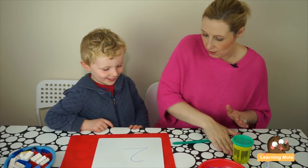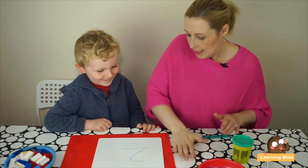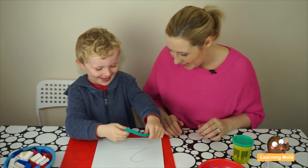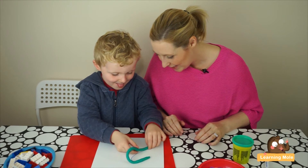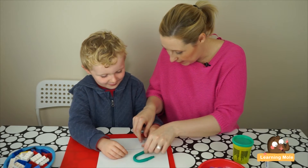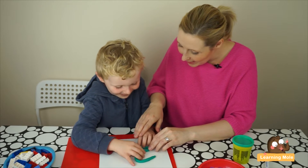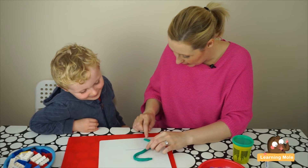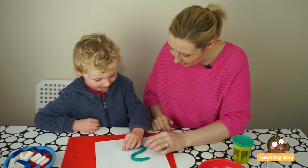Now let's see if you can make it with the number two on the board to help you. I don't have enough for a tail — pull it down a bit. There, you've got enough for a tail now.